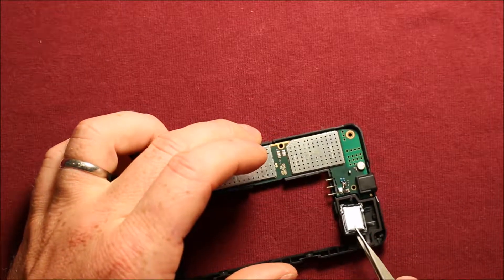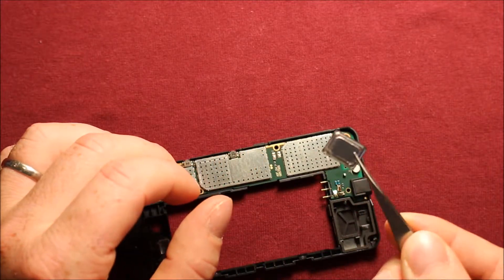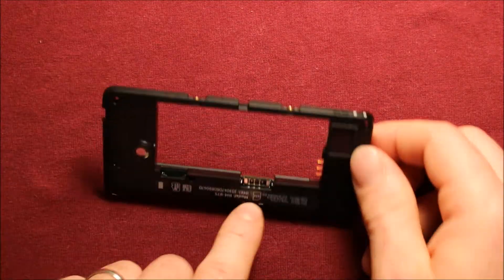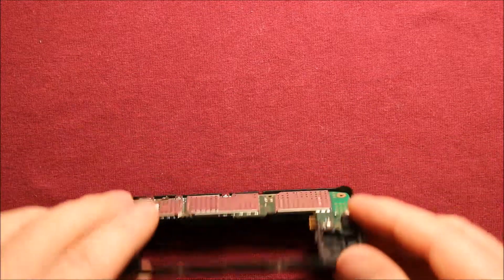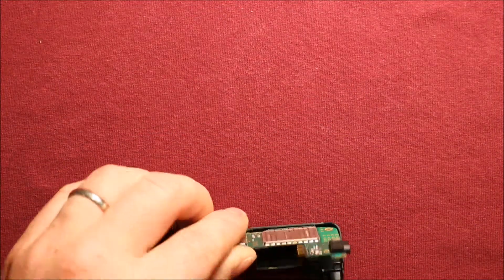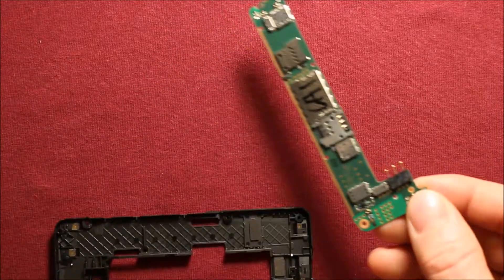Next, you can pry up right here and the whole speaker assembly comes out. Then there's a notch right here where the SIM card goes in — you can just push up on that and it pops right out as well.